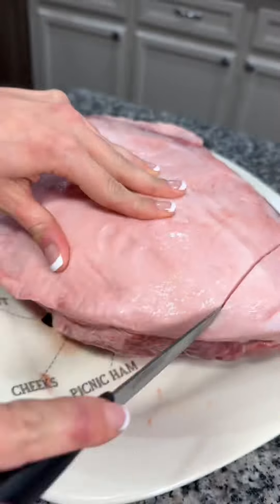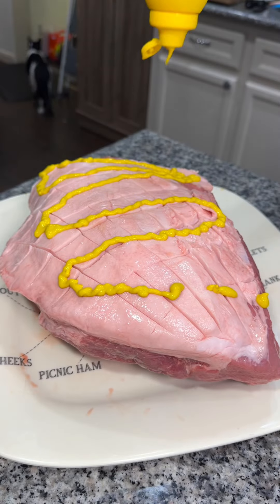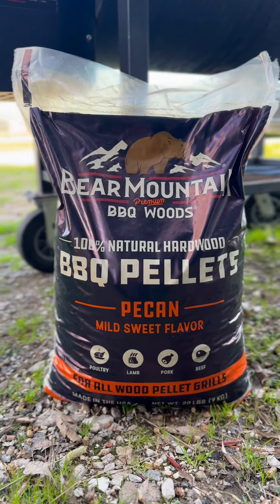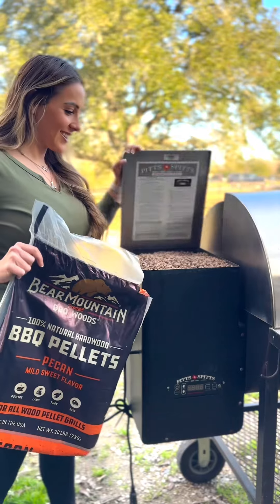Get you a 10 to 12 pound pork butt, pat it dry and score the fat cap. I'm using mustard as a binder and rubbing it all over the meat. Season up all sides of the meat with your favorite pork rub. I'm cooking this low and slow so I filled my smoker full of these pecan Bear Mountain barbecue pellets to infuse some bold smoky flavor into this pork butt.